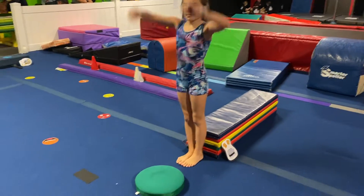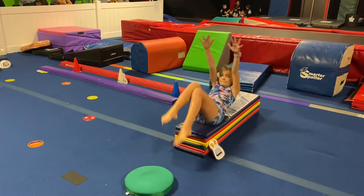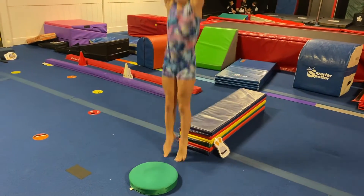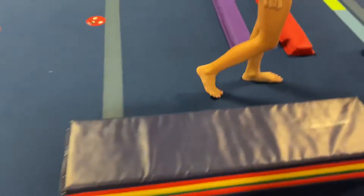This is gadget week for balance beam. We're going to do a candlestick and pop up like a piece of toast onto the speaker. We're going to have to tape that down to the side of the mat.